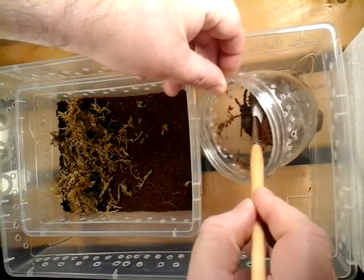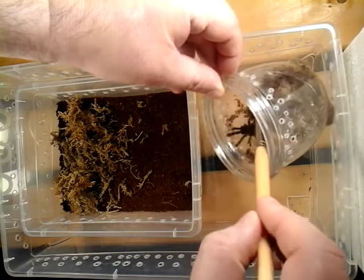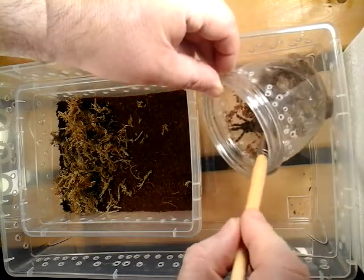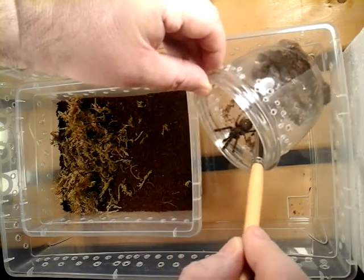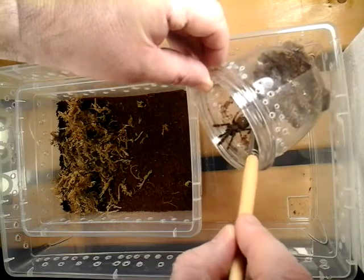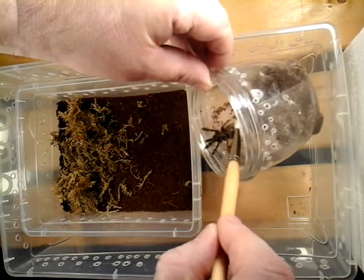Come on, little guy — it was giving me a threat posture. She — come on. She's missing a leg, she's missing a front leg. I have no idea, that must have happened in the last molt.